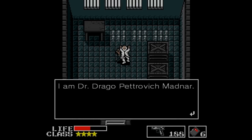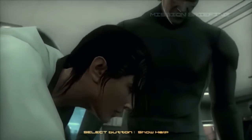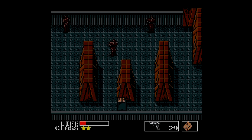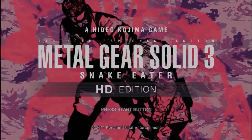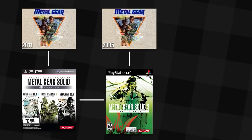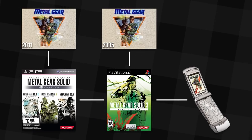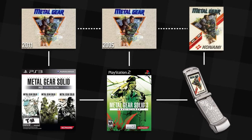The biggest retcon changed the game's scientist character, Dr. Petrovich, into Dr. Drago Petrovich Madnar, tying him much closer to the at-the-time upcoming entry Metal Gear Solid 4. The version I'm playing is Metal Gear Solid 3 HD — an upscaled port of the PS2 re-release. So I am playing Metal Gear 1 on Metal Gear Solid 3 HD, a port of Metal Gear Solid 3 Subsistence — a port on a port of a re-release of a sequel that is actually a prequel featuring a localized port of a previously updated re-release for mobile phones of an MSX game. We haven't even started and it's already baffling me.